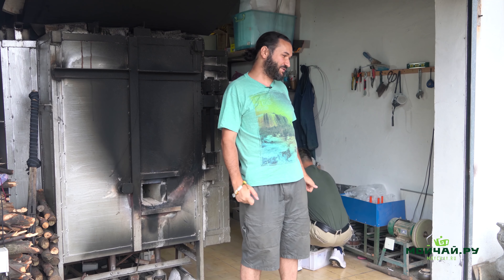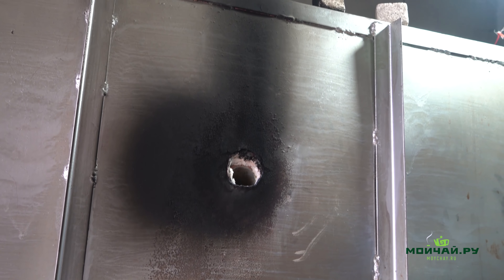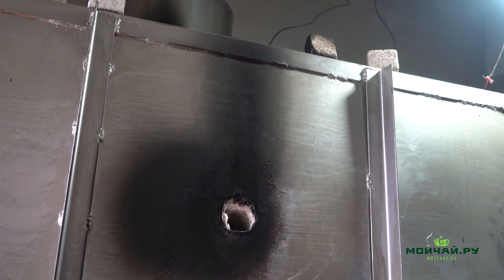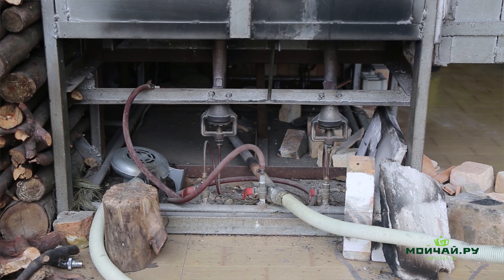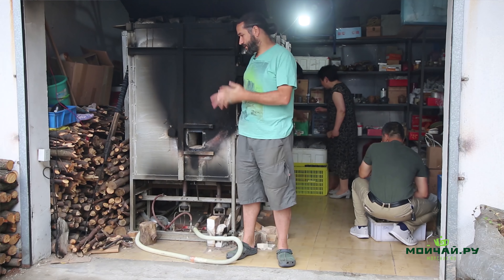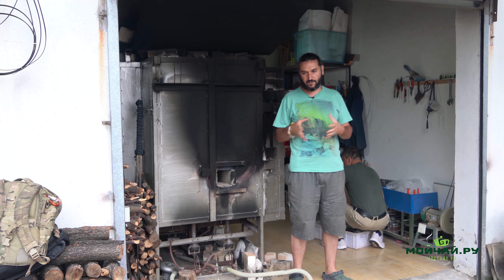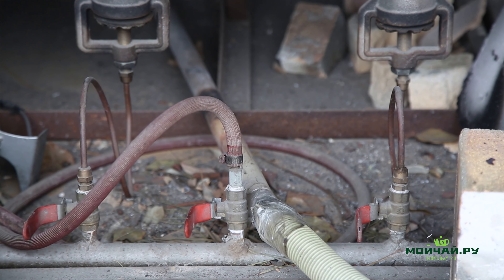Today we are delving deeper, coming closer to the holy of holies of ceramic arts — wood-firing, or zeishow. I call it the holy of holies because many craftsmen don't want to show this production stage, especially if it's an experimental technology of some sort. Let me explain what zeishow is: wood-firing — the literal translation is firewood firing.